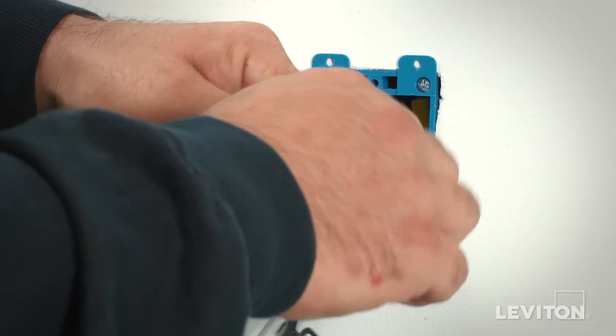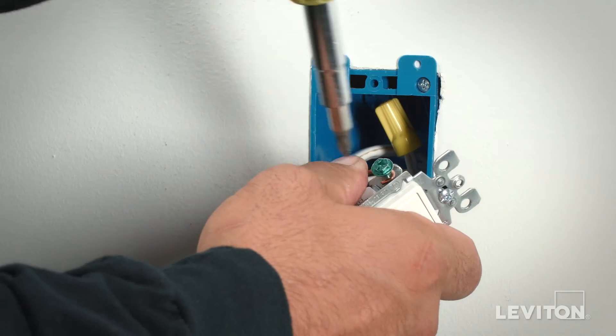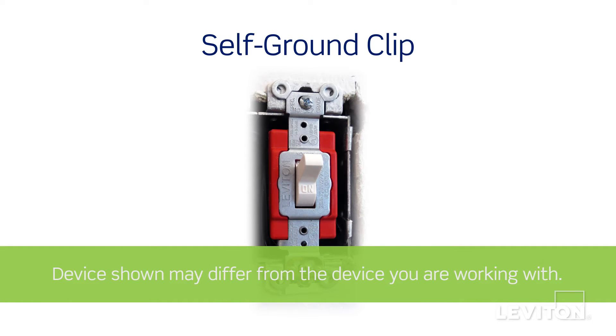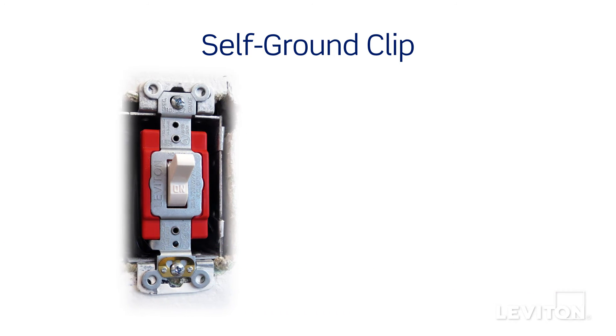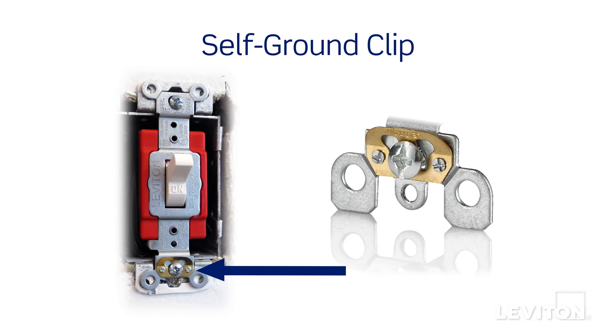After the two terminals have been terminated, the last step is to terminate the ground conductor, which is the green or bare copper conductor and hexagonal in shape. If you live in a municipality where properly grounded metal wall boxes are used, you may not need to use the ground screw to provide ground to the device. Instead, the brass self-grounding clip will provide necessary grounding. Always check your local building code requirements and be certain to comply.